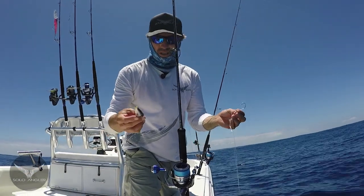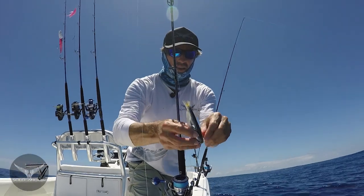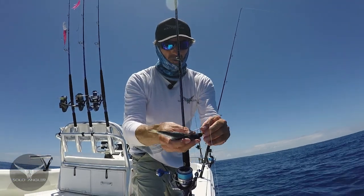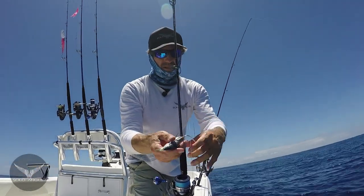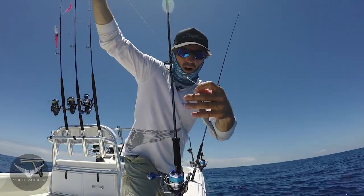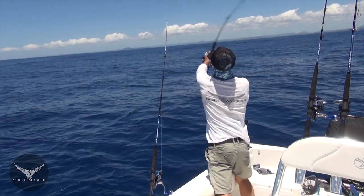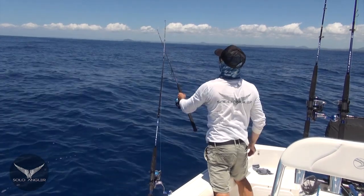Floating Pilchards for Spanish Mackerel is such a simple technique with a three hook gang hook. I'm lining it up so that the front hook goes through the eye, and you want the bait to sit nice and flat like that. Because there's not much current today, I'm just using a really small running ball sinker, and all I'm doing is just casting it out and letting it slowly sink down through the water column.